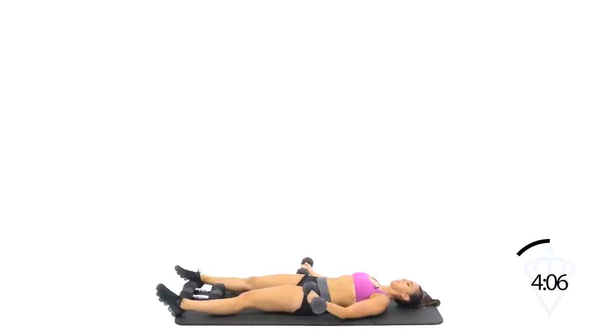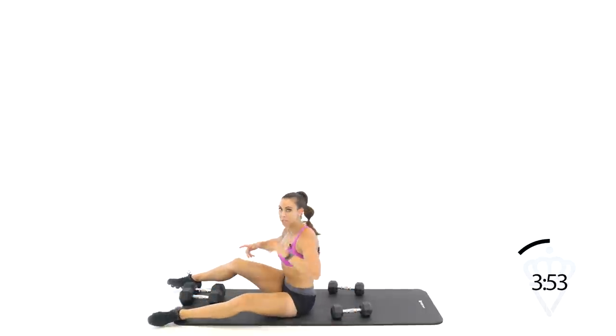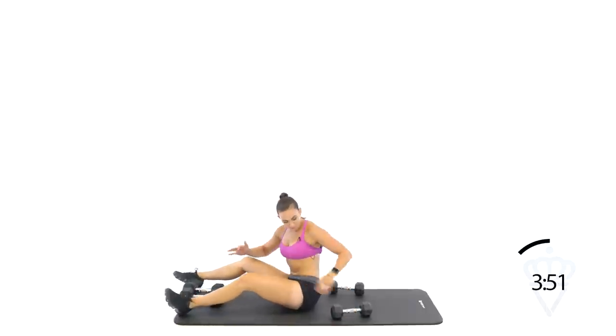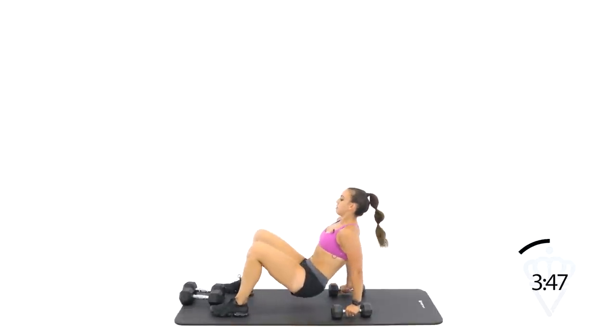Isometric just means in one position — you're not bending and straightening, you're just holding. Rest. Guys, we've got one more round of each. Swing those dumbbells back or head up to your couch, your coffee table, your bed, whatever it is that you have. Lift those hips, bend the elbows and go.